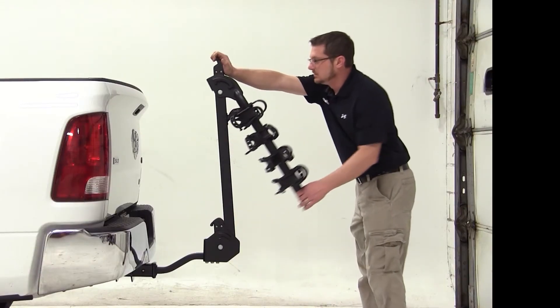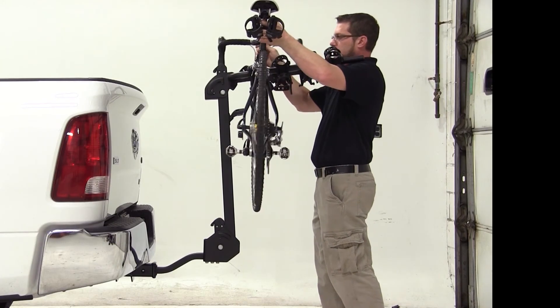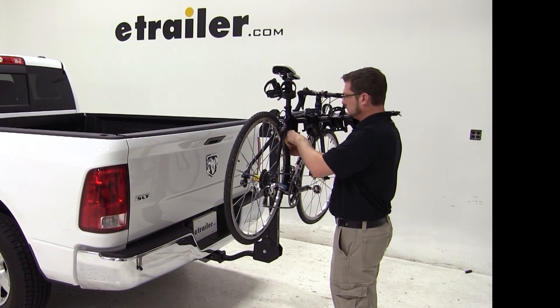We'll now go ahead and pull the hitch switch on the top of the mast to bring the dual arms out. We can undo our straps to expose our cradles, place the bike into the cradles, and bring the straps around securing it to the bike rack. Our bike is loaded and we're ready to head on down the road.